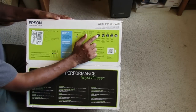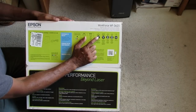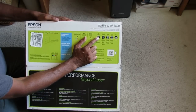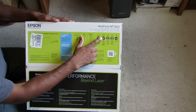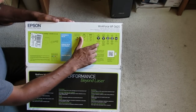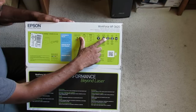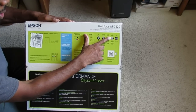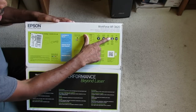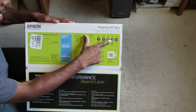The print speed is 19 pages per minute in black and white, 10 pages per minute in color. The two-sided print speed is 9.2 in black and white and 6.3 in color. The scan resolution is 1200 by 2400 DPI and the print resolution is 4800 by 2400 DPI.